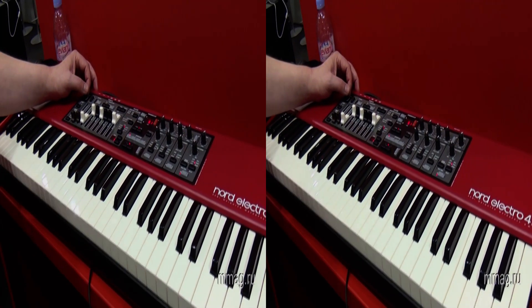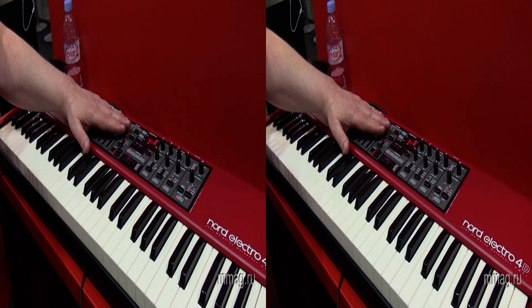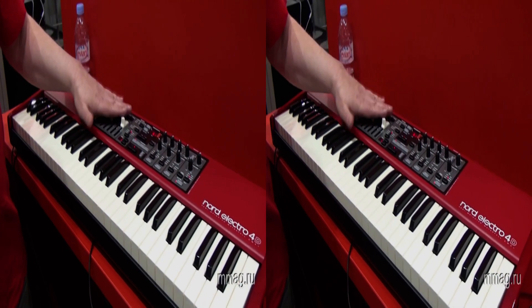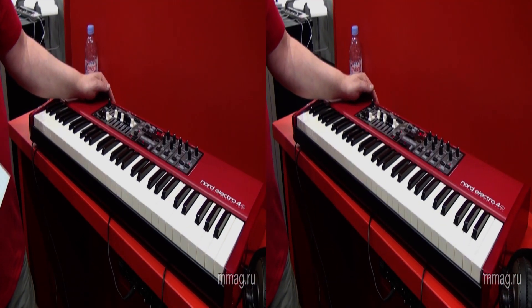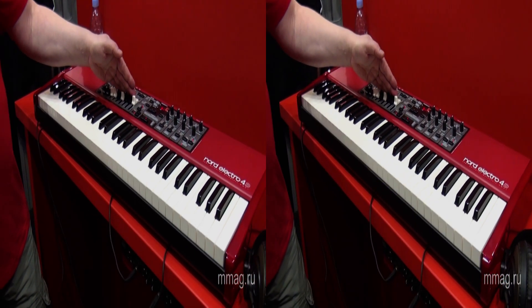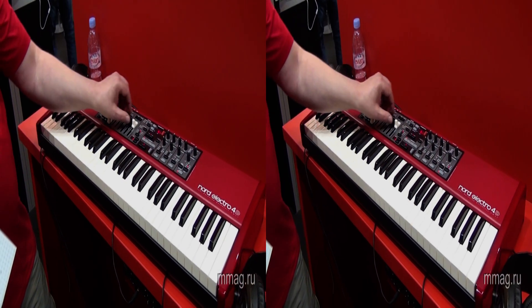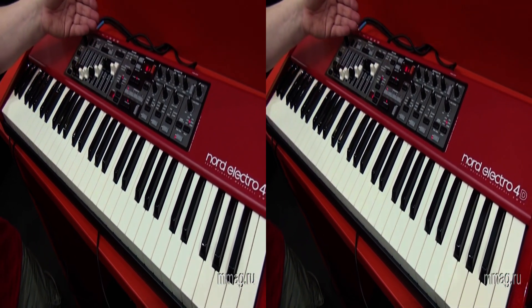The most important news in this unit is the new organ engine, the new rotary engine, and the physical drawbars on the panel.